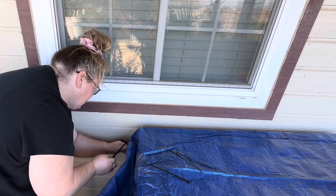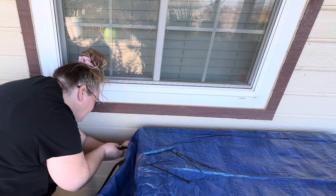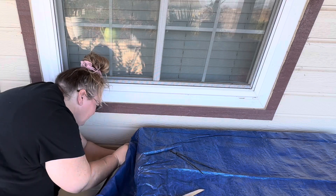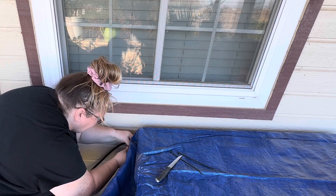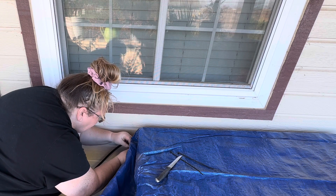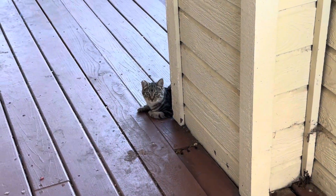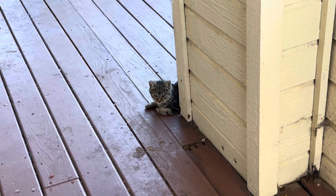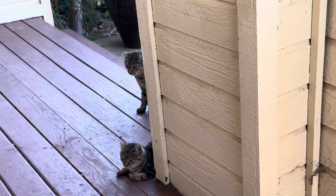I'm going to do a second one here. You watching me? Let me introduce you to my supervisor. This one's name is Little Bit. That one's Baby Gray.